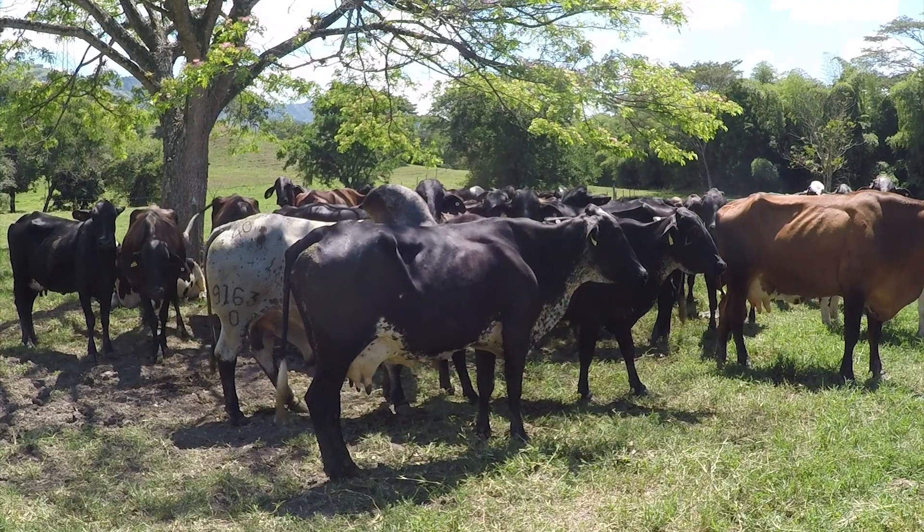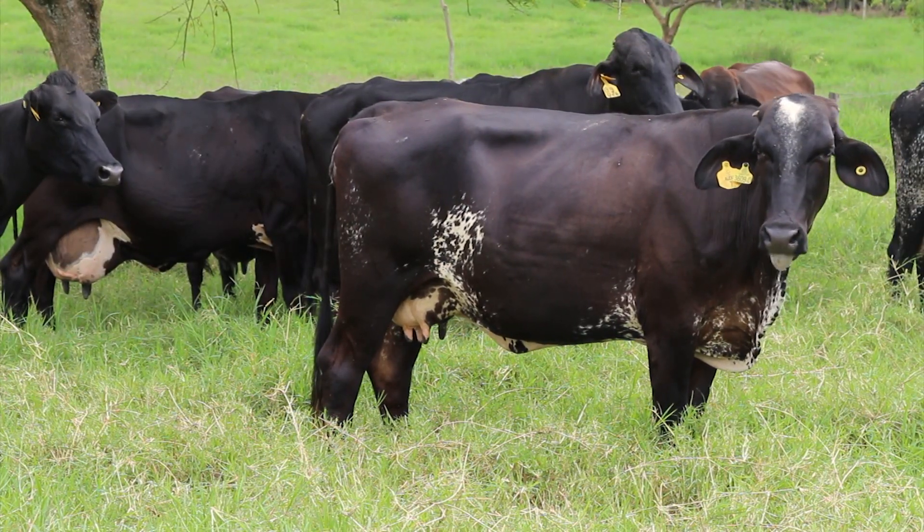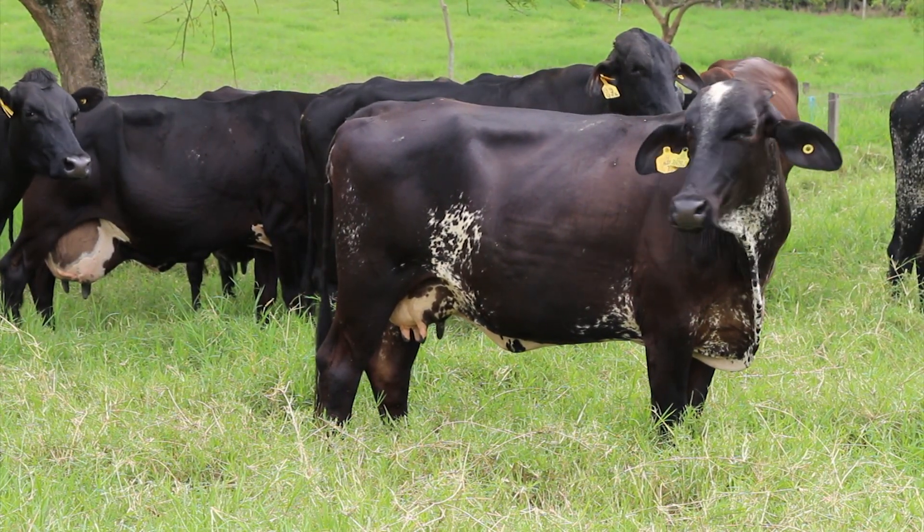En la parte reproductiva no suelen ser problemáticas, suelen preñarse fácil, tanto si se hace con toro como si se hace con inseminación artificial.